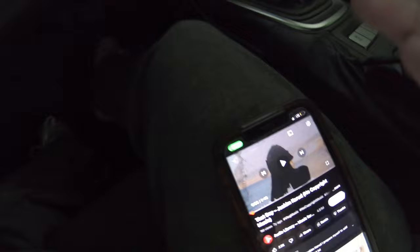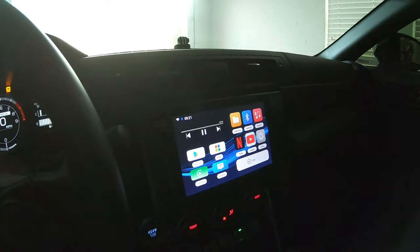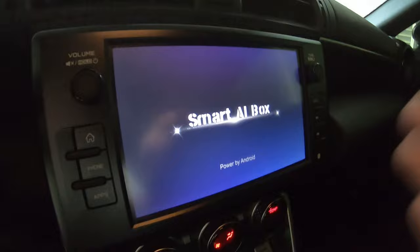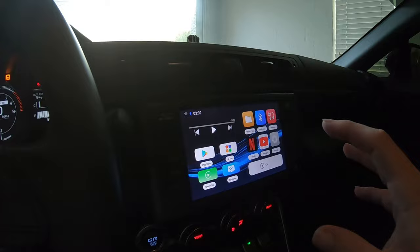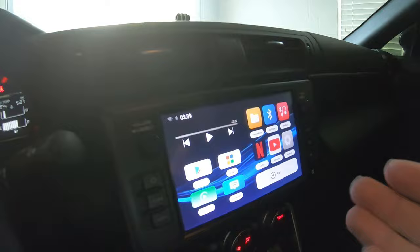I'll go ahead and press play, turn the AC off. Yeah, sounds really nice — you've got the bass and everything, it sounds great. Once you get everything connected, it actually boots up really quickly. When you first initially pair your phone to the device it usually takes about a minute or so just to recognize your phone, but once you get it fully connected, the second time it actually boots up almost instantly, which is really nice.